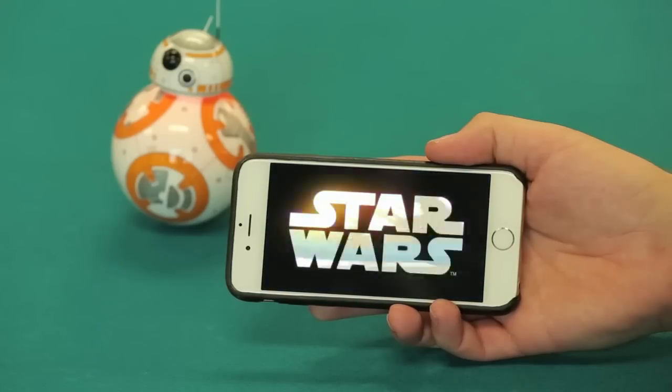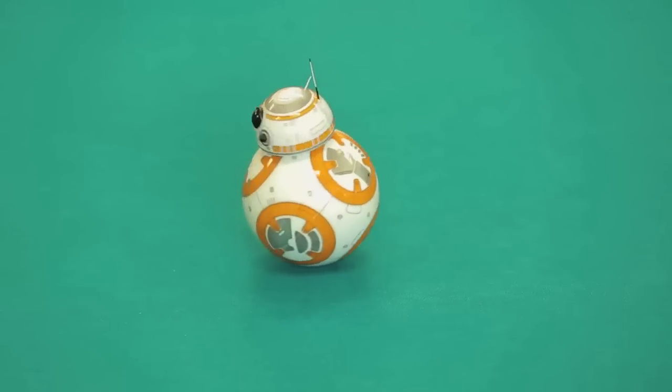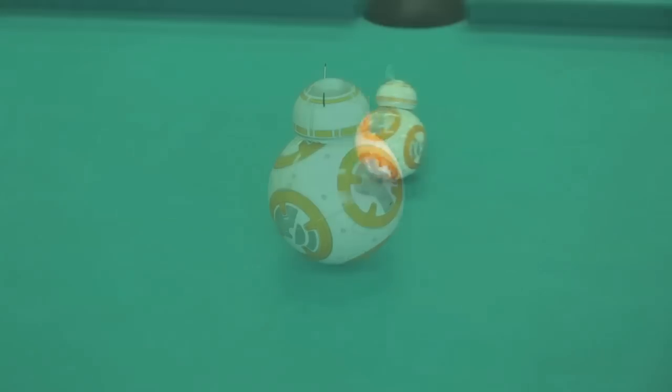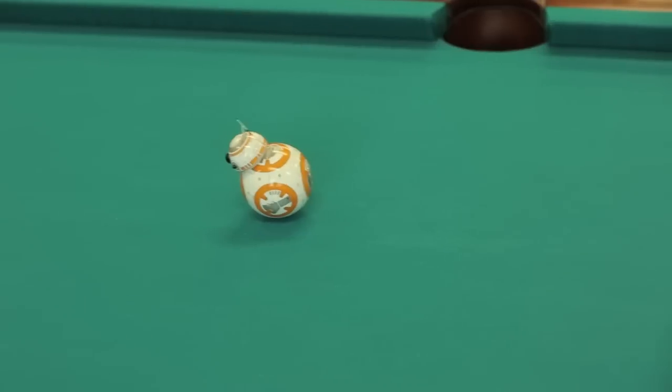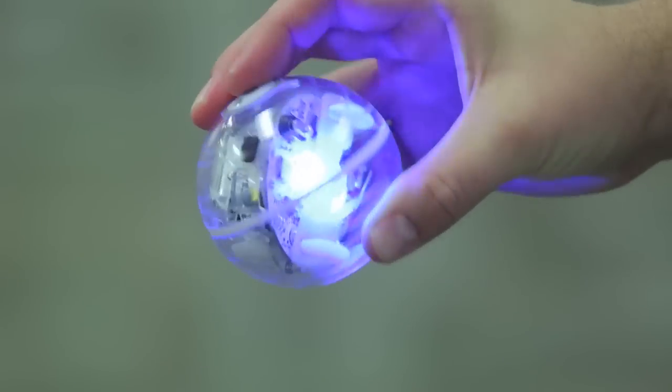Star Wars The Force Awakens opens in theaters this December, but you don't have to wait until then to get up close and personal with one of the movie's new characters. Thanks to robot maker Sphero, fans can buy their very own, albeit slightly smaller, version of BB-8, one of the astromech droids featured in the movie. I'm Bill Detweiler, and this is Cracking Open.